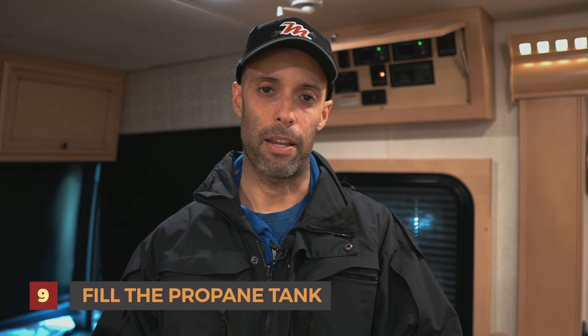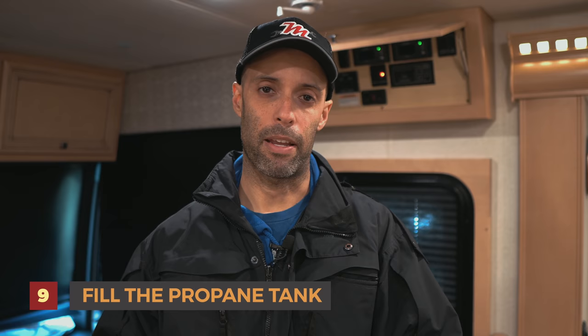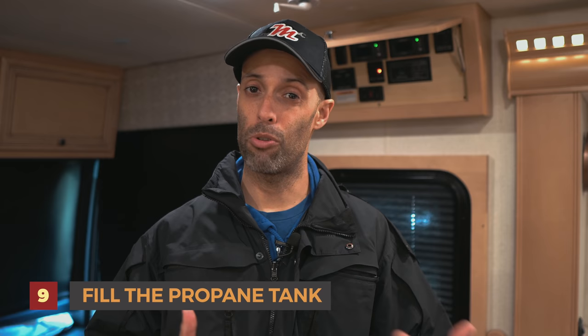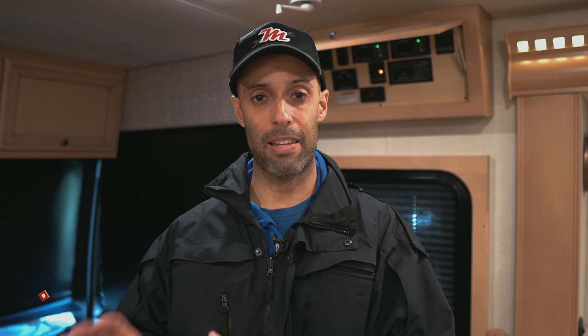Number eight goes without saying — we winterize. We did a video on that, we'll link it above. We use air and antifreeze. Number nine: we fill the propane tank. The reason we do this is that propane will expand and shrink, but more importantly we want to have enough propane just in case we have to run the heat. It helps for next season too — our hot water heater runs on propane, we have a propane stove, and early in the season we do go camping and sometimes need to use the propane furnace.